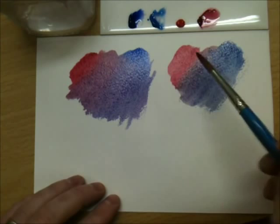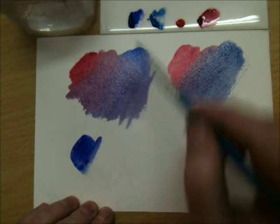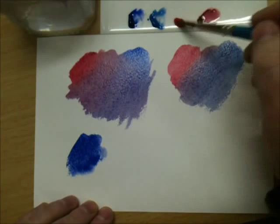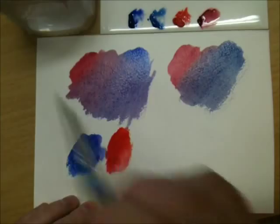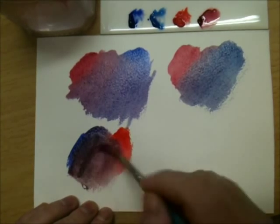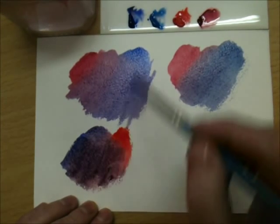Now obviously we've used a combination there — a violet red and a green blue. Well, we could use a violet blue, which is ultramarine, and an orange red for another mid-tone, which is cadmium red. When they're together you get another mid-tone that's slightly darker, and obviously it's darker because we've got one colour that doesn't reflect violet at all, which is the cadmium red.